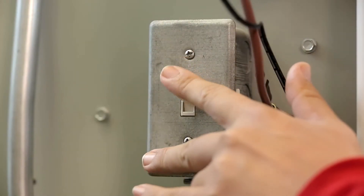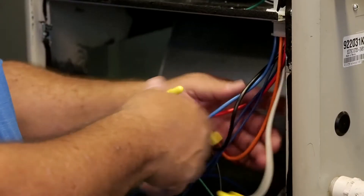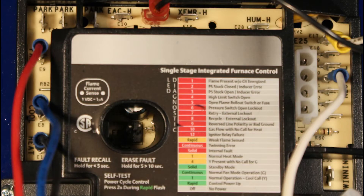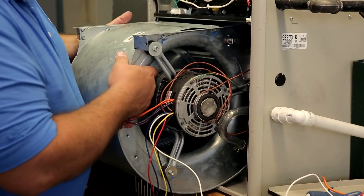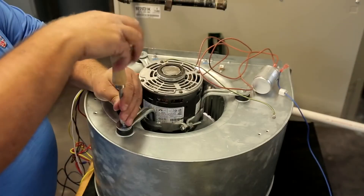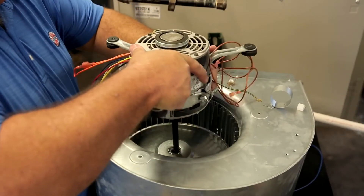Let's start by turning off the system power. Label the wires running from the control board to the motor. Now verify the existing PSC equipment settings: equipment voltage 115 or 230, horsepower, and direction of rotation. Disconnect the existing motor wiring from the control board. Remove the blower assembly, referring to the manufacturer's installation instructions manual for blower housing removal. Remove the mounting bracket, capacitor, and old motor from the blower assembly.